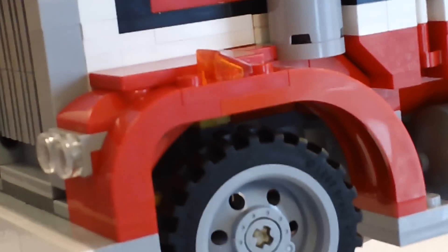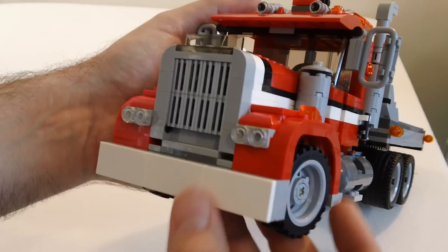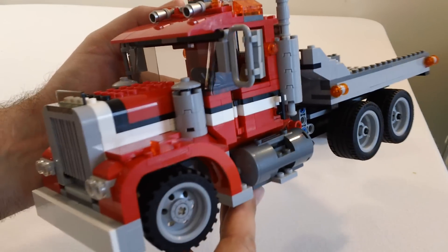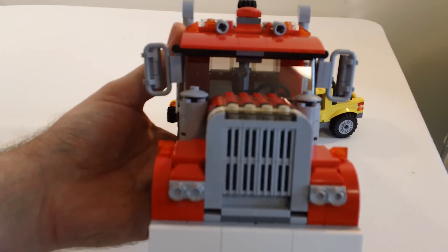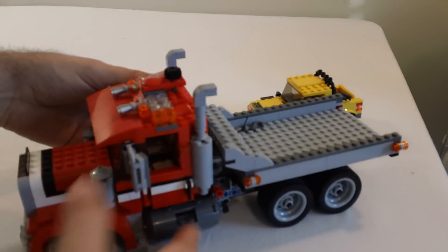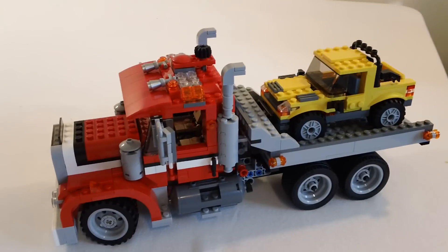I'm a pretty big fan of these Creator sets. I'm hoping that Lego will eventually come out with something like a tractor, something about this same size with a bigger piece count — that would be pretty neat. Anyway, that's it guys. Like I said I do have a stop motion build of this also. Let me know what you think of the review, take a look at the stop motion build, and let me know what you think of this set. Thanks guys.